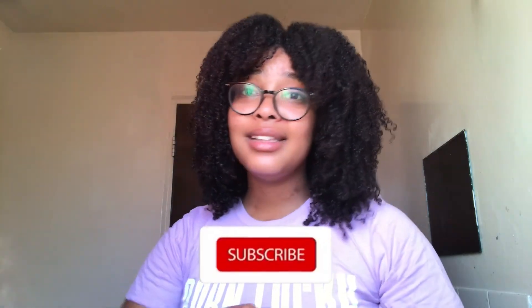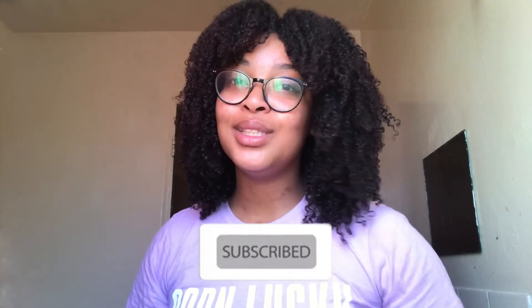Thank you so much for watching this video. Let me know in the comments if this worked for you, and don't forget to follow me on my social media platforms and subscribe to my YouTube channel. Help me get to 1K subscribers! Enjoy your day, enjoy your evening, and I will see you guys in the next video — bye bye!